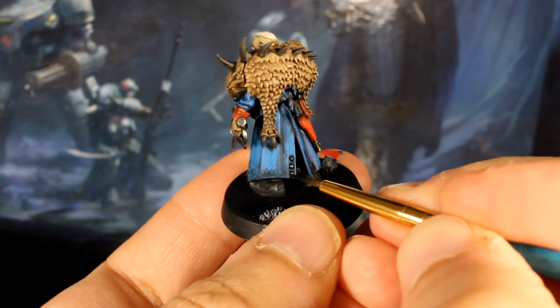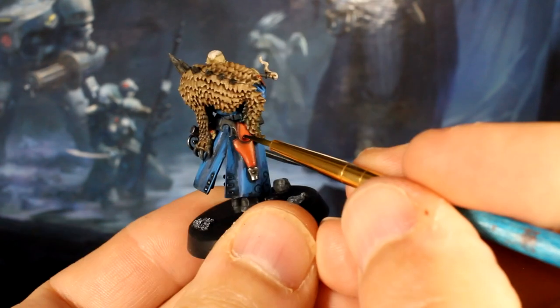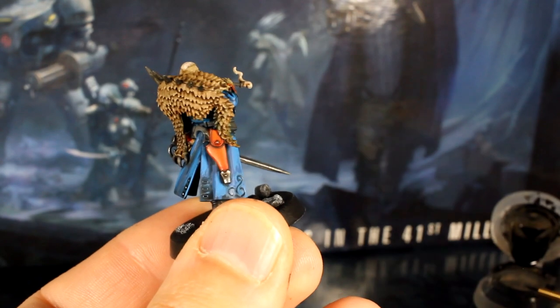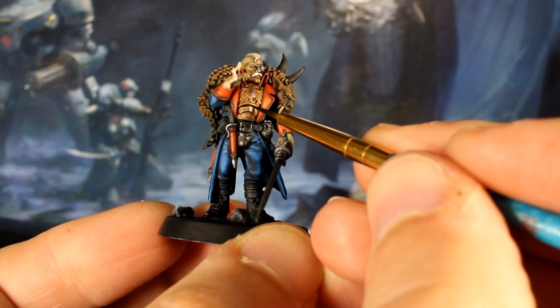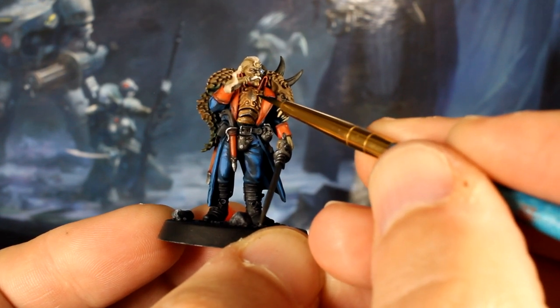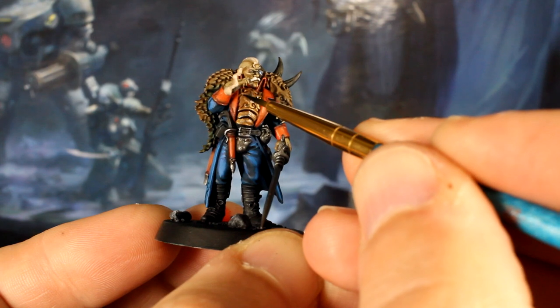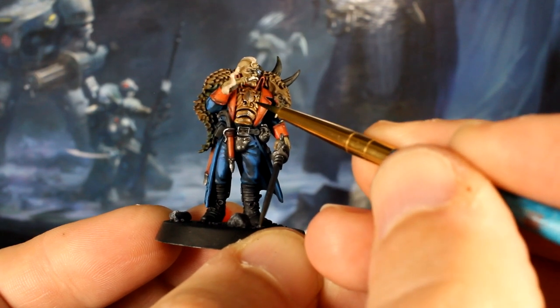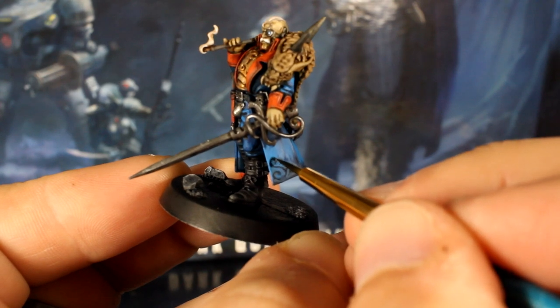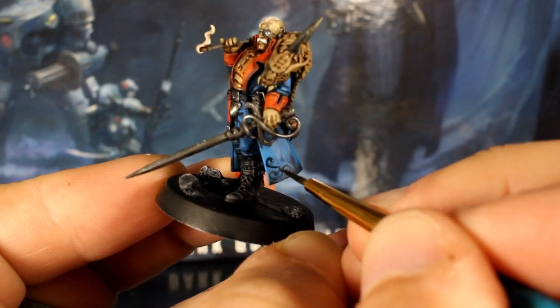To finish off we'll add some panel lining with our black wash and detail brush. This is a good way of fixing any mistakes if you tried to highlight around that recessed design of the coat. Use this to add a bit more contrast to areas where colors border each other too.